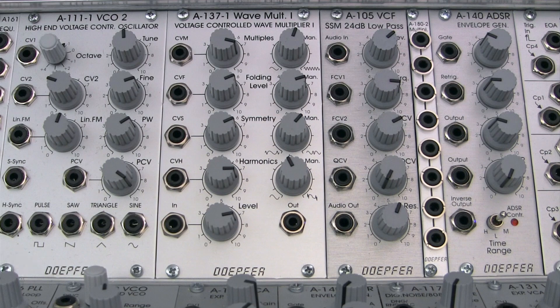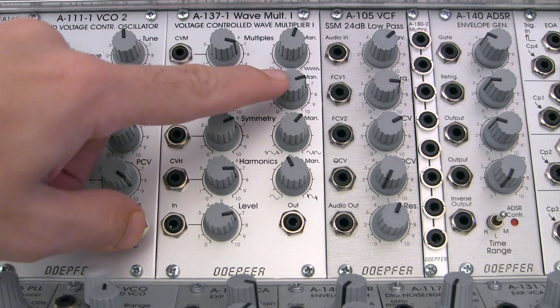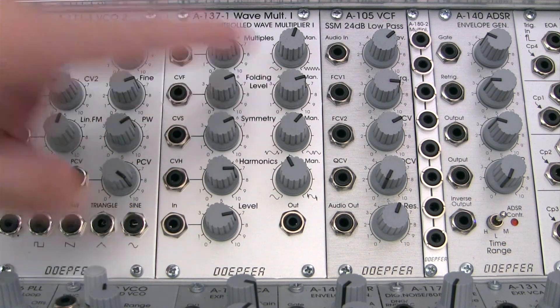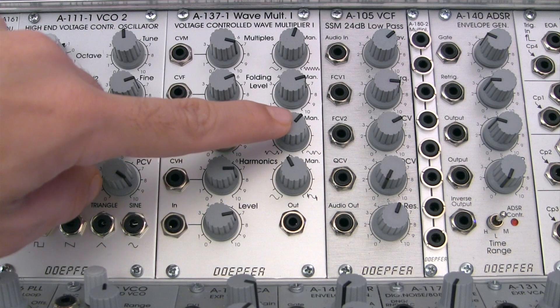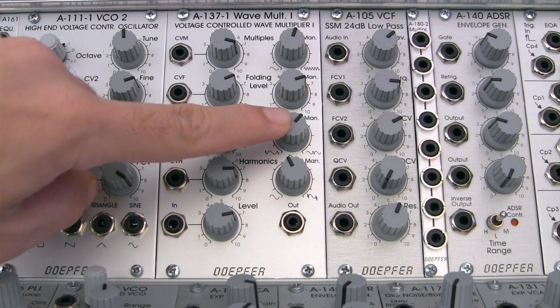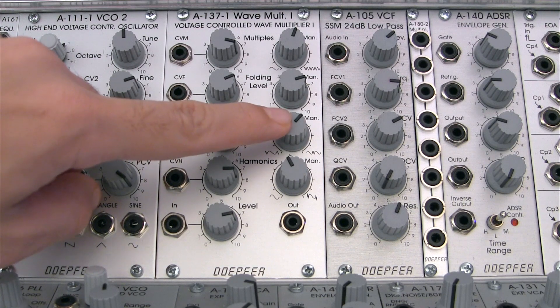The next control, labeled folding level right here, determines the distance between the upper and the lower folding levels. Folding symmetry, which is right here, allows for the adjusting of the position of both the upper and lower folding levels in reference to the zero line.